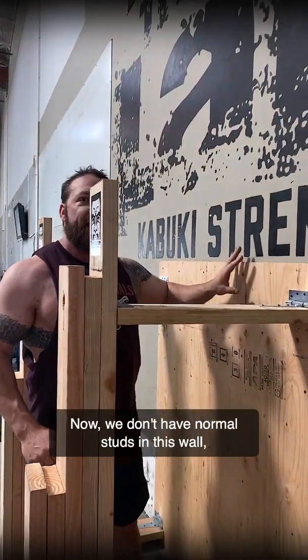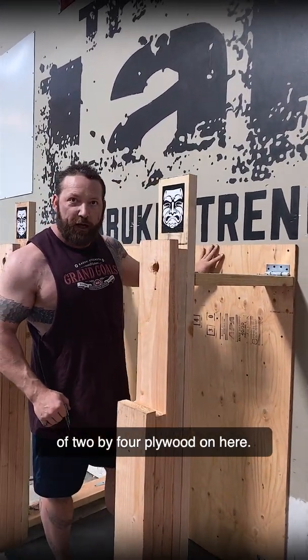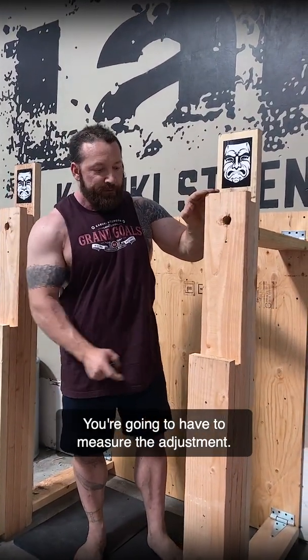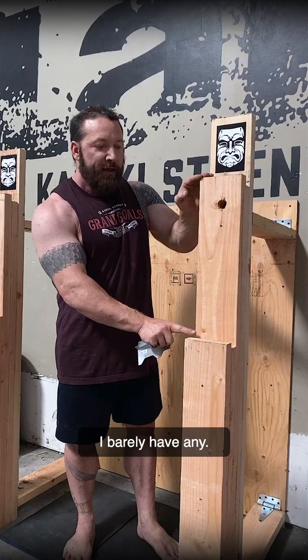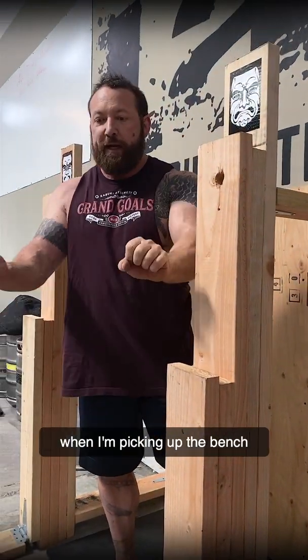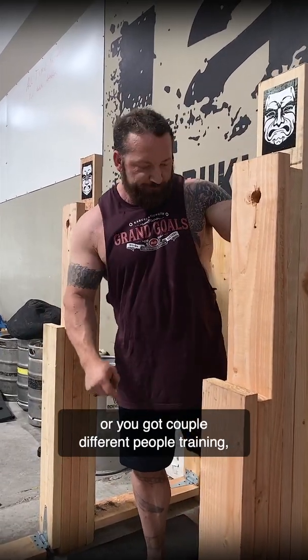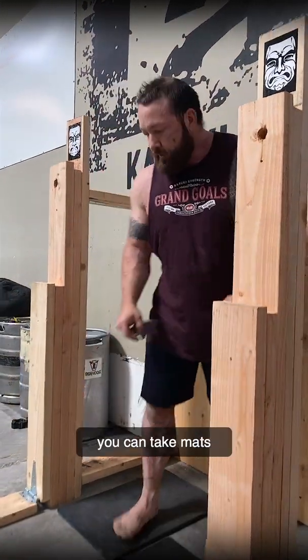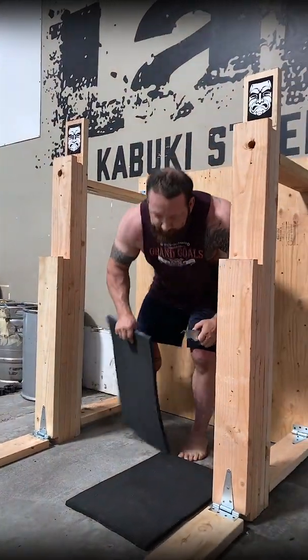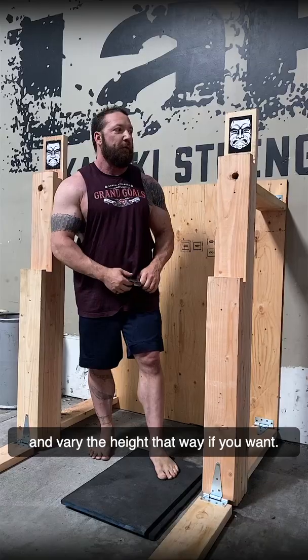You want to make sure that you're finding studs in your wall. We don't have normal studs in this wall, which is why I mounted a piece of plywood on here. For height adjustment, you're going to have to measure the adjustment. I've got about a half inch because I like hardly any clearance when picking up the bar to come over the rack. If you don't get it right, or you've got a couple of different people training, you could take mats and set them to whatever height to vary it.